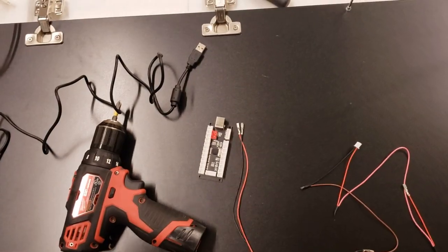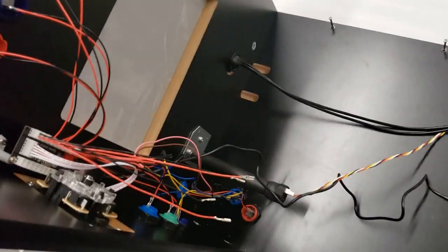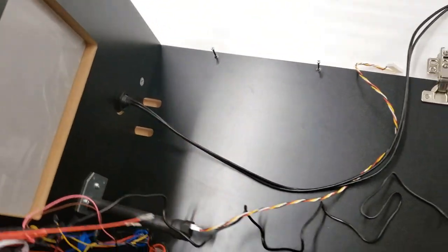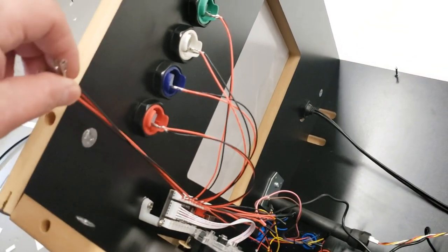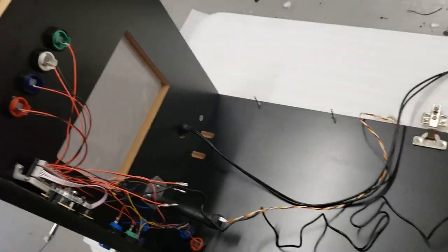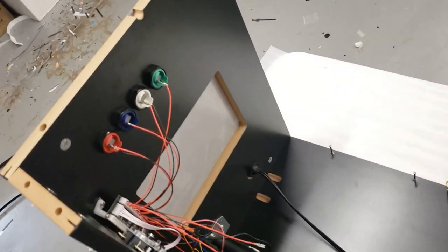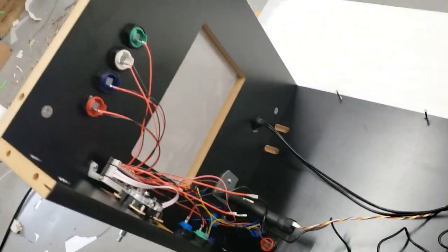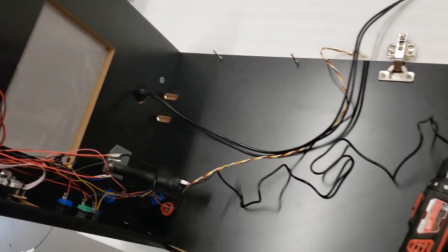It doesn't matter which button is which because you configure it in the software, which takes like two seconds in pinball — it's really quick and easy. I have all this wired up: my USB cable, my digital plunger cable, and my two USB cables for the front USB port ready to go. On buttons 11 and 12 I have those ready so I can easily plug in the flipper buttons on the other side when I put that in. The trick is if you have everything prepped as you put it together, when you set the thing up it's going to be ready to go. Just the cam locks are hooked in and you can see where the legs are going to go.